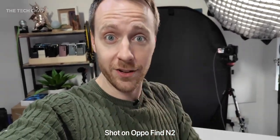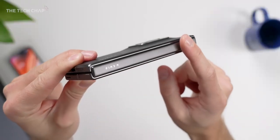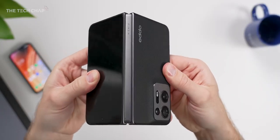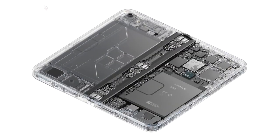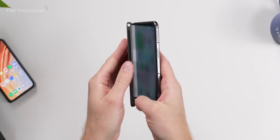So what exactly is new with the N2? There's actually quite a lot. For example, we have this new Flexion Hinge — it's their second generation hinge, and it's the first thing you'll notice. It's smoother, more precise, and less clunky. They've actually reduced the number of components in the hinge by 38, and it can stay open at pretty much any angle, unlike before.